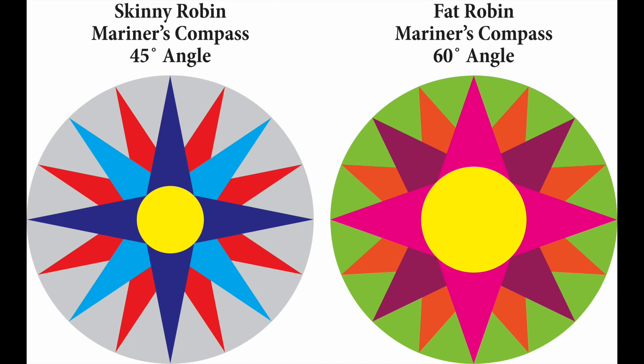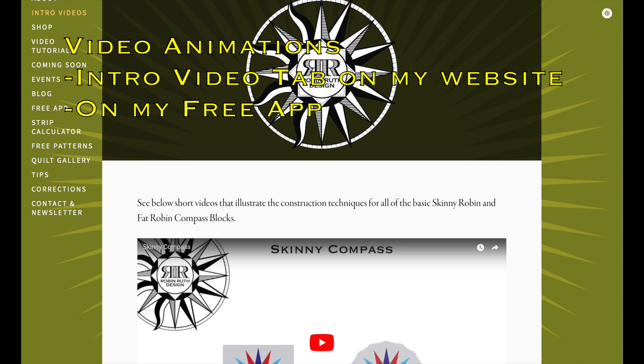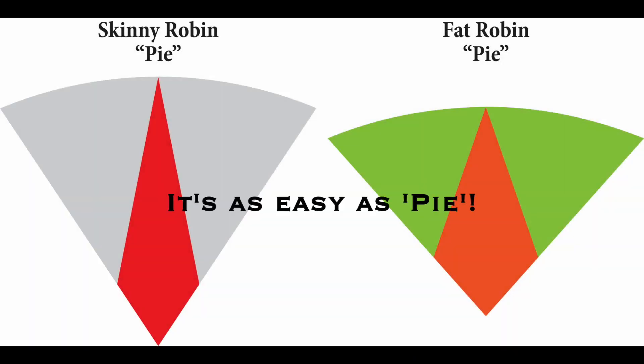Now let me show you a little how this method works and how the Robin Ruth rulers are used to make these amazing compasses. You will use the same exact method whether you are making a six-inch compass or a 36-inch compass. The easiest way to show you is with my short video animations. I say it's as easy as pie. Pie is the basic building unit for your compass block, and with its construction you will learn most of the techniques needed to complete a compass block.